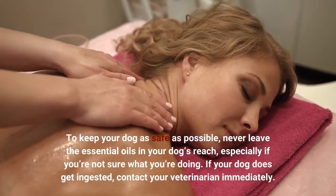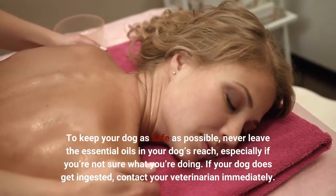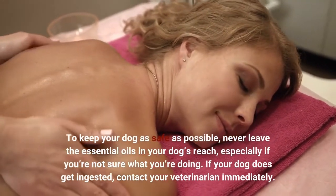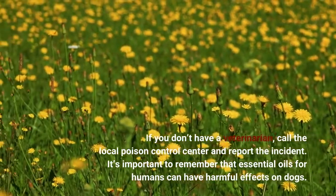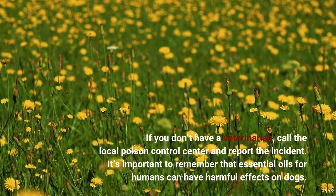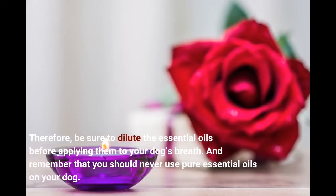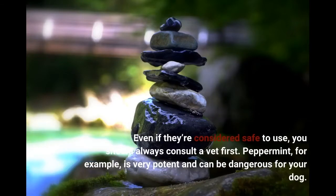To keep your dog as safe as possible, never leave essential oils within your dog's reach, especially if you're not sure what you're doing. If your dog ingests them, contact your veterinarian immediately. If you don't have a veterinarian, call the local poison control center and report the incident. It's important to remember that essential oils for humans can have harmful effects on dogs. Therefore, be sure to dilute the essential oils before applying them to your dog, and never use pure essential oils. Even if they're considered safe to use, you should always consult a vet first.